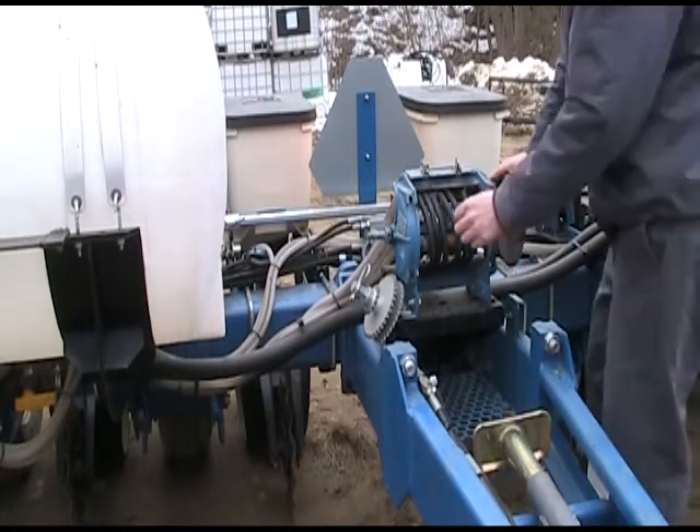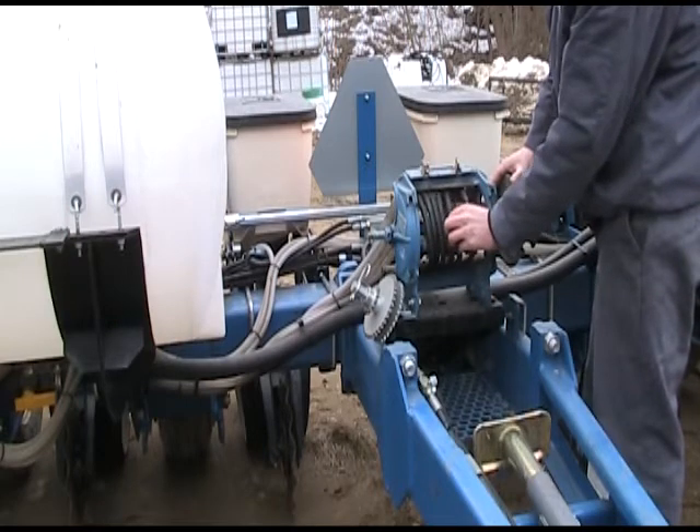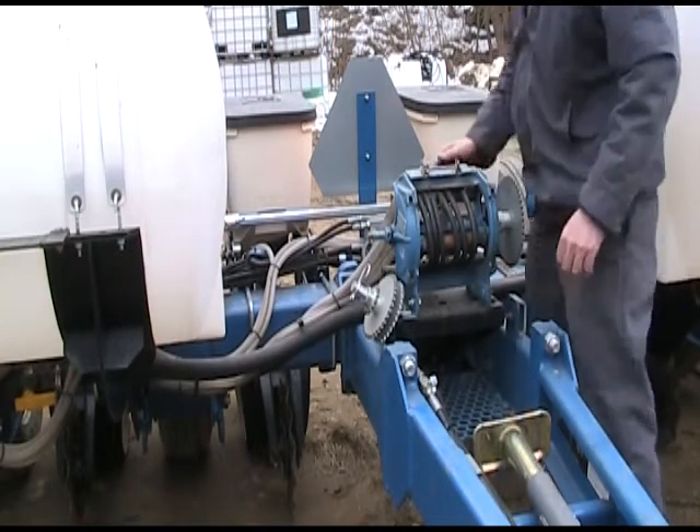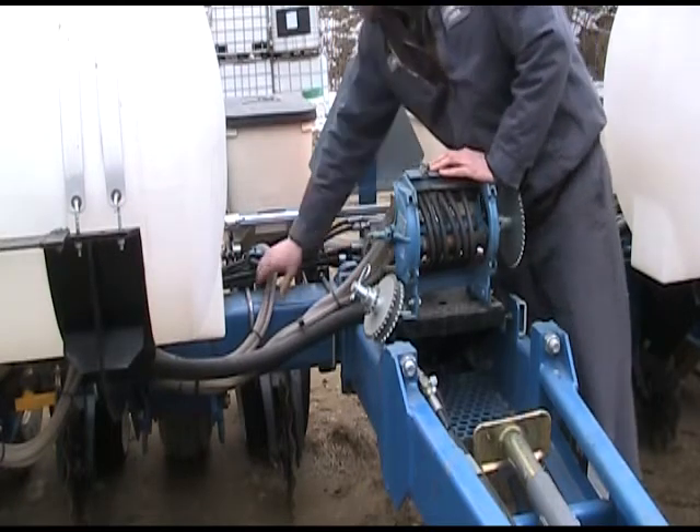Corn yields depend on having a planter that's functioning properly and can place the right amount of seed in the furrow precisely. The following video provides a brief overview of what to look for and how to make the necessary adjustments.